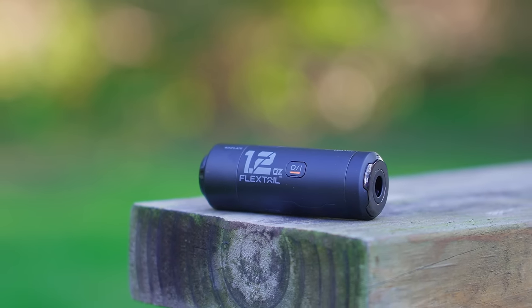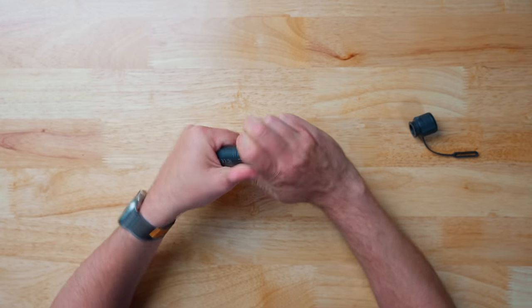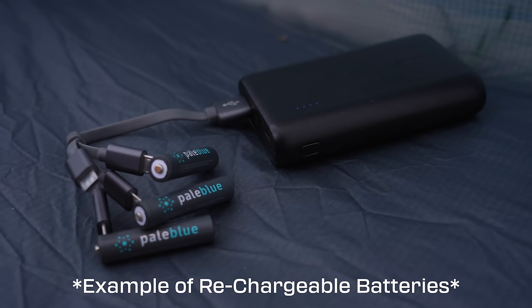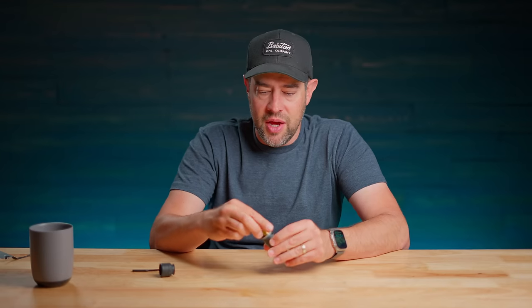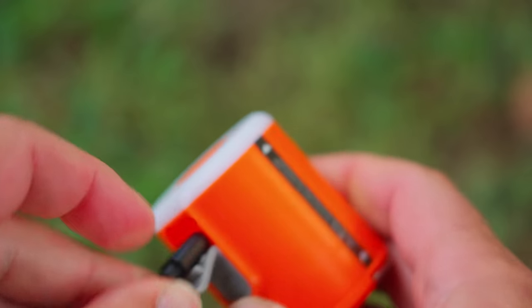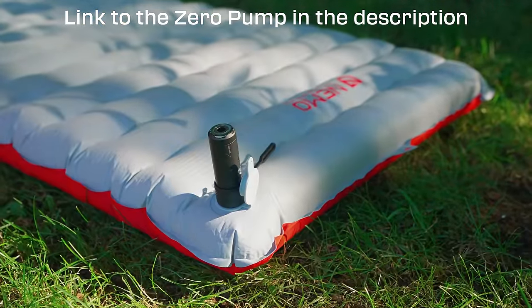Now let me get to one minor thing I don't like about this pump — there's no external port to charge it. In order to charge it, you take off the top like a little flashlight and pull out the battery. It's going to come with a rechargeable battery that has a USB-C port built in, so you will be able to charge it that way. It is a rechargeable function; you just have to take it apart to do so. The biggest downside is you lose a light feature, and you also lose the ability to externally charge the battery without disassembling it.